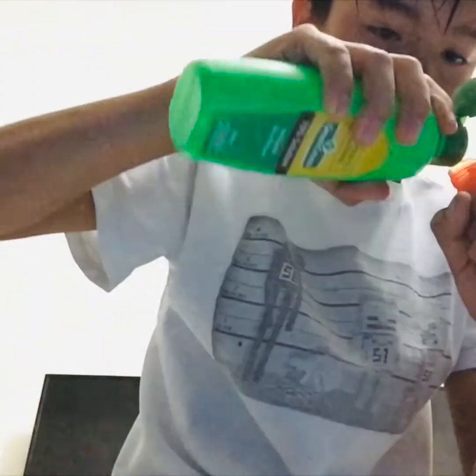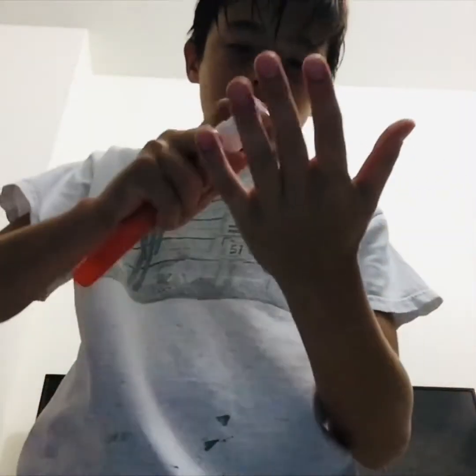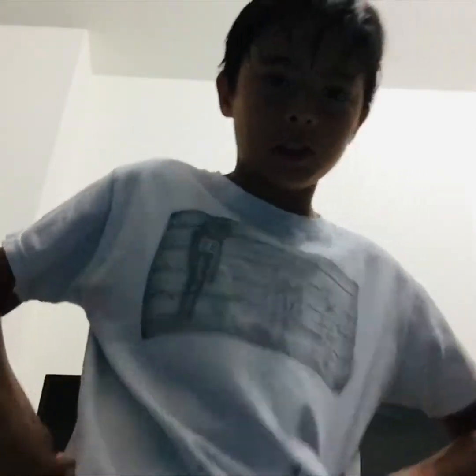I just put water in here — you can also put rubbing alcohol. These spray bottles are everywhere; I'm not the one who made it, I just wanted to show you guys. You put a little rubbing alcohol in, shake it up, then you just spray it and you don't have to worry about it falling on the ground.